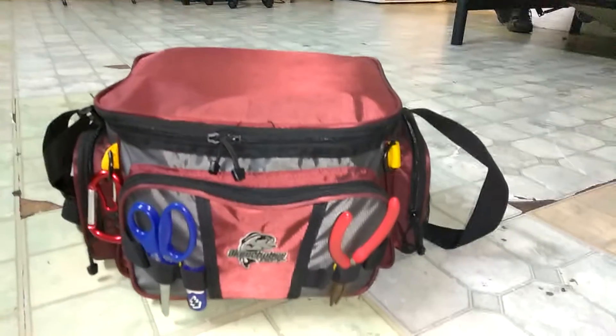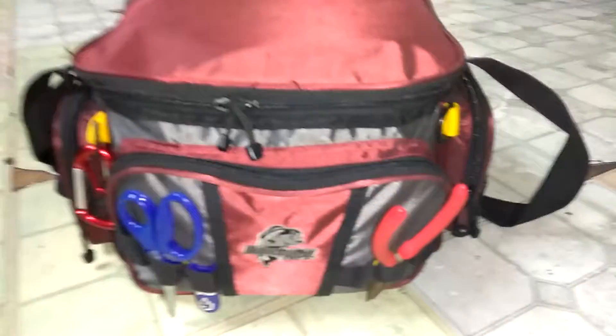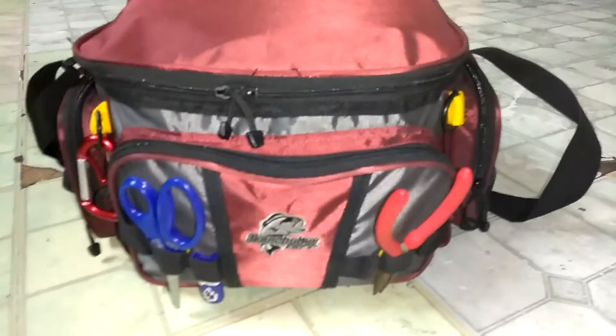What's good guys? Jimmy here. Today I'm going to show you guys my tackle bag.